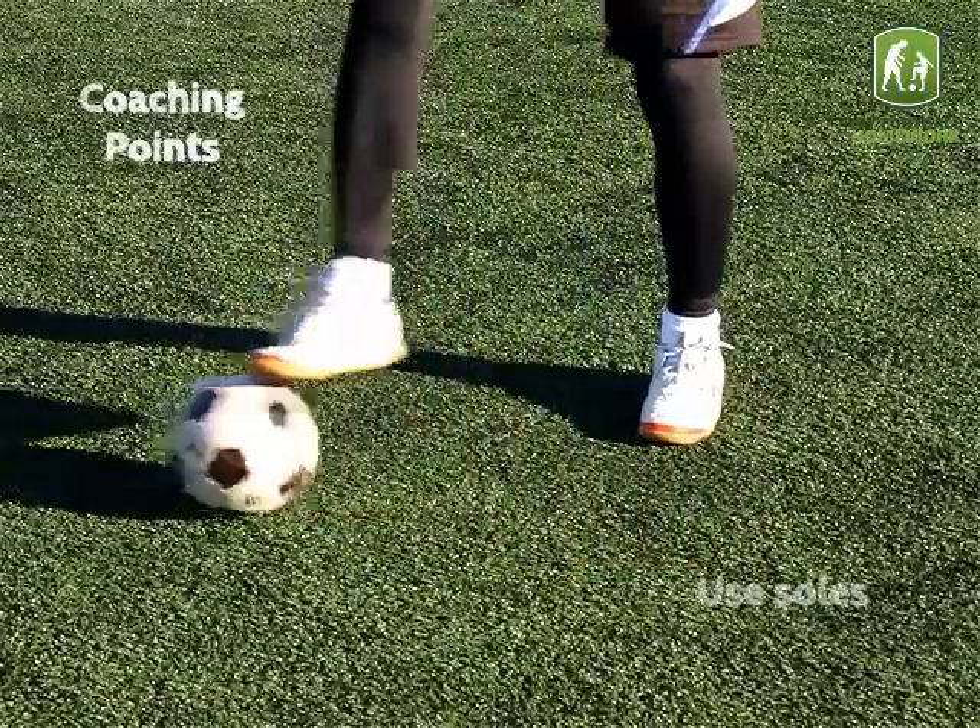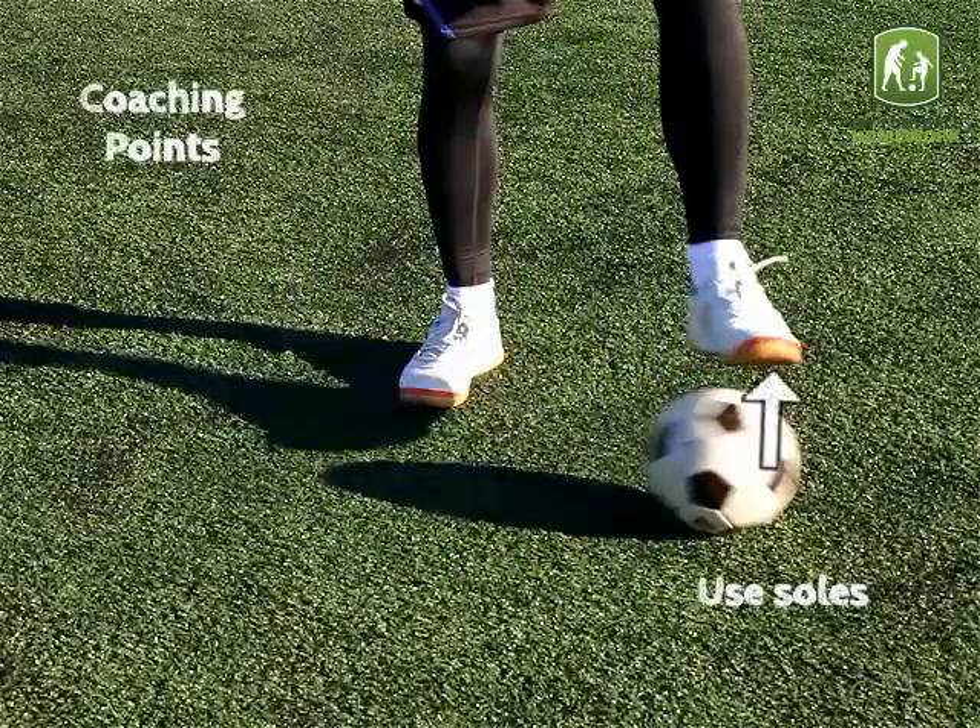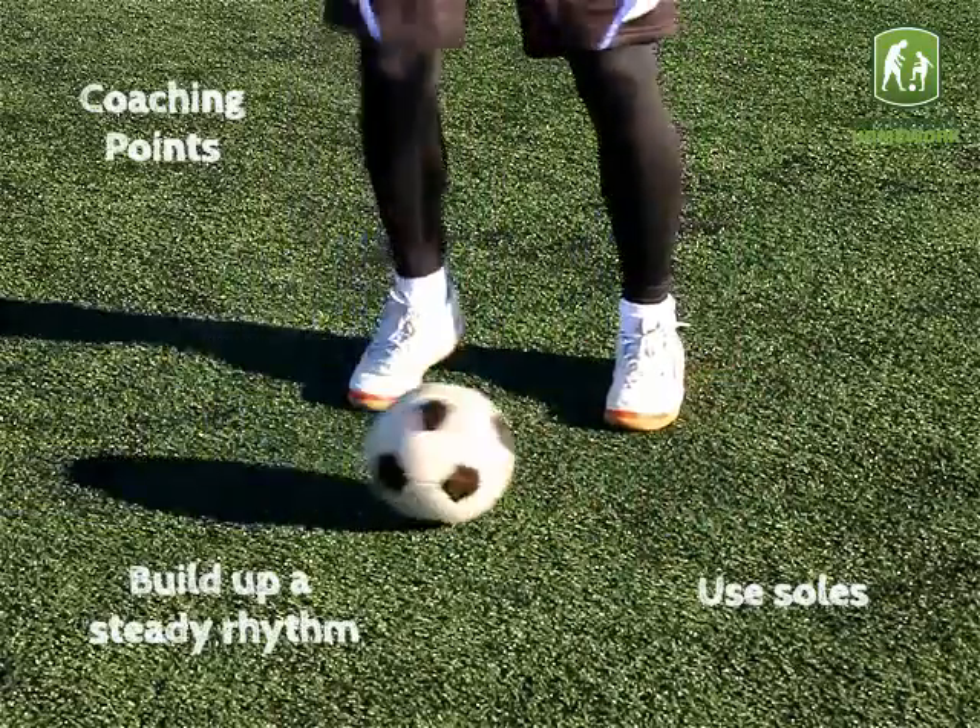Coaching Points: use the soles of the feet and build up a steady rhythm.